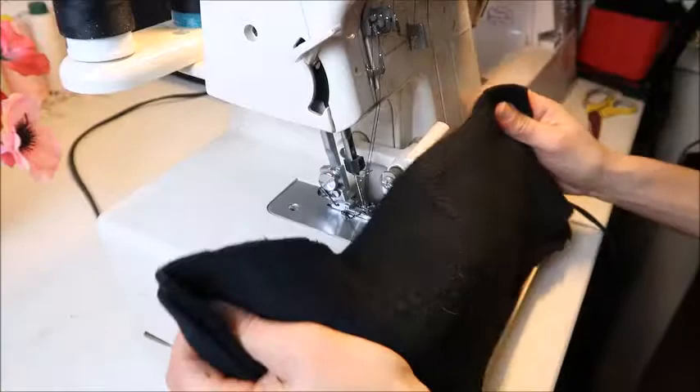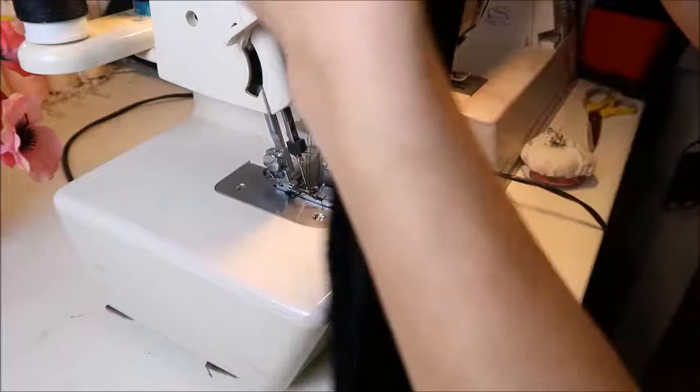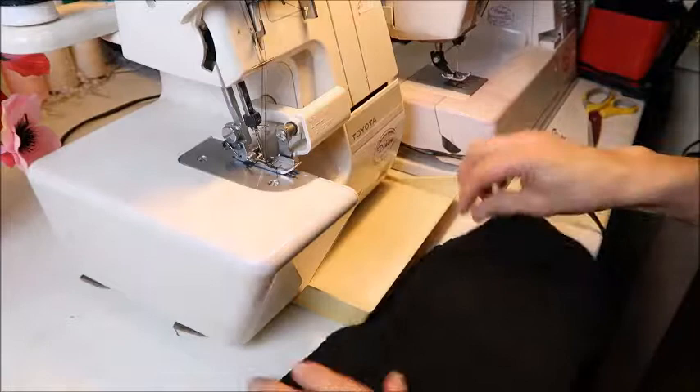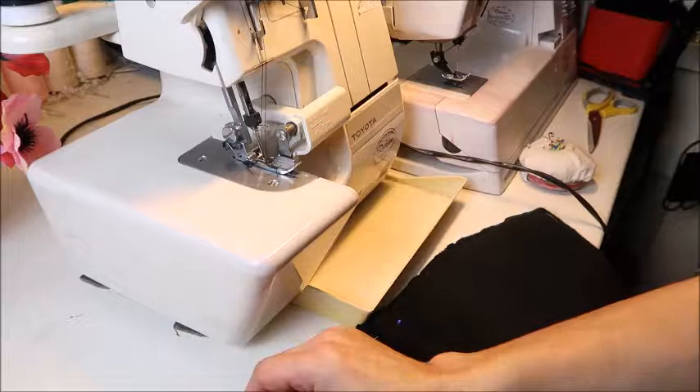Now I'm going to sew the two collar pieces together. Make sure you put the right sides together, then pin along the longest line, the angle part, and the whole piece. I always pin this first because it can shift or stretch, and then it won't match the other side — I had that problem before.